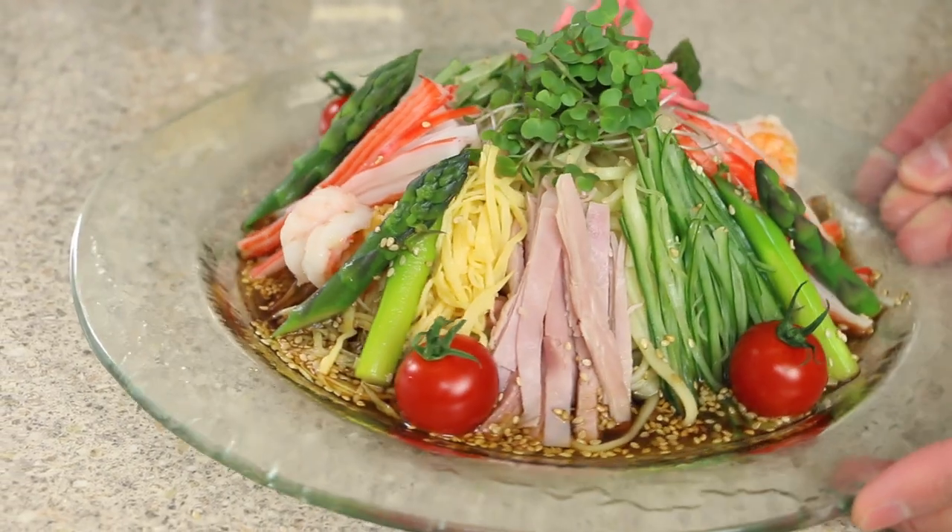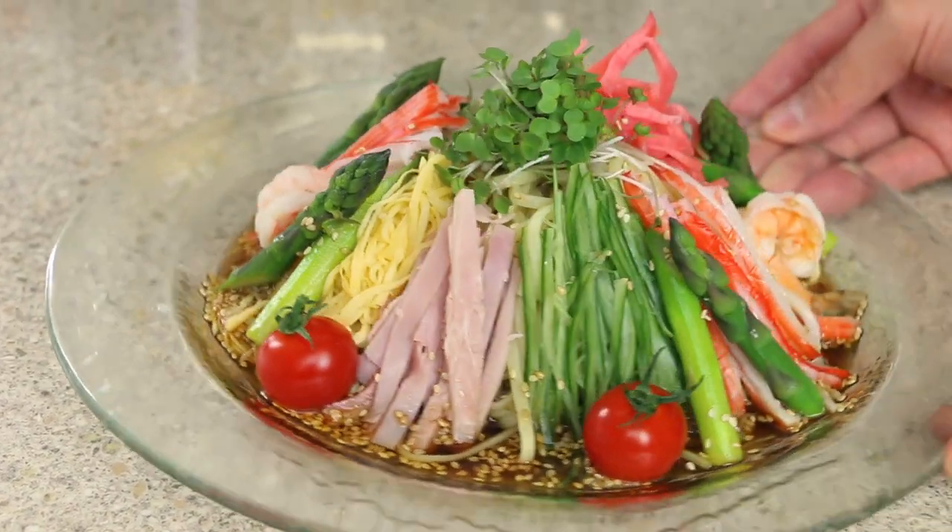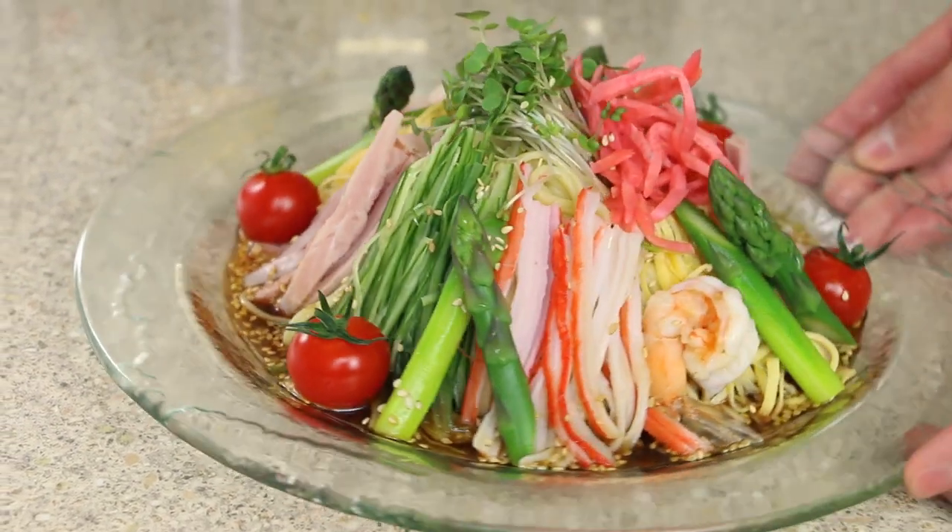Hello everyone and welcome again back to my kitchen. As the summer season is soon approaching and we're enjoying some lovely sunny weather here in London, I thought it would be a great opportunity to introduce a lovely dish from Japan called Hiyashi Chuka. It's a ramen dish that's very popular during the summer period in Japan, particularly when it's very hot and humid.